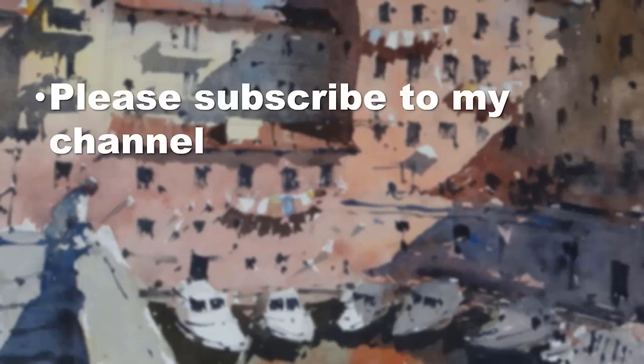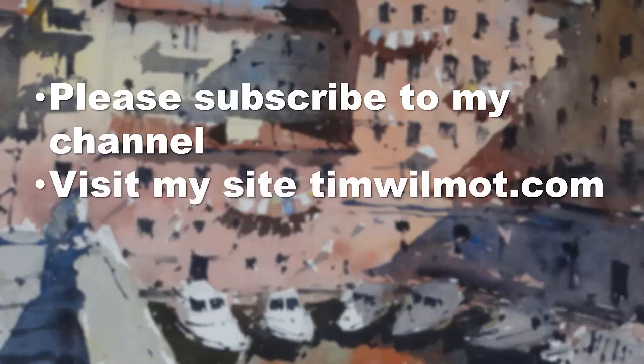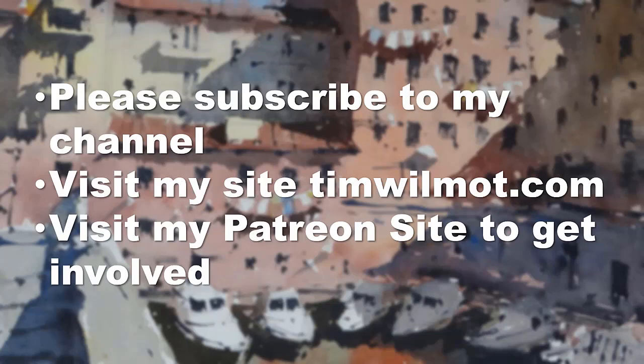If you want to help me out, there are three things you can do: subscribe to my channel, take a look at my site timwilmott.com where there are hundreds of paintings, or support me on Patreon. On Patreon I post exclusive content not available on YouTube — you can share pictures with the watercolour community, join live Q&A sessions, take part in monthly painting projects, and certain membership tiers allow me to critique your paintings and give you hints and tips.